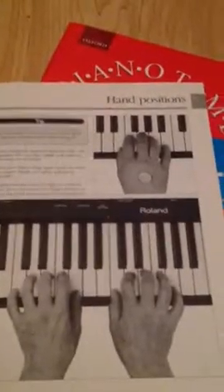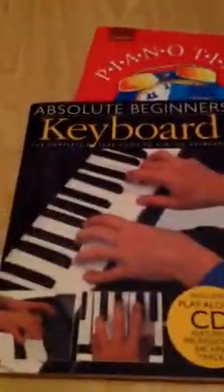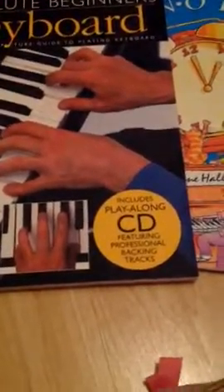Fingering. Hand positions. That's just a little taster of this — you may want to get it. It's called Absolute Beginners Keyboard: the complete picture guide to playing the keyboard. It includes a play-along CD featuring professional backing tracks. Just to show you, the CD is in here.